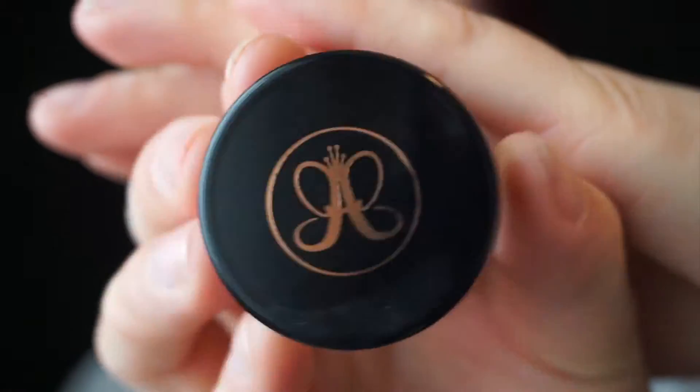Jumping right into the video, I'll be picking up the Anastasia Dip Brow Pomade in the shade Soft Brown, just using an angled brush to give her brows a little bit more thickness and a little bit more shape.